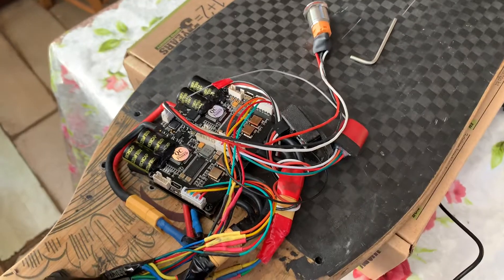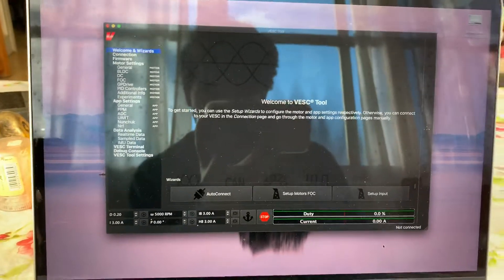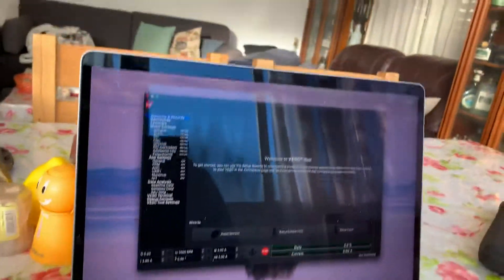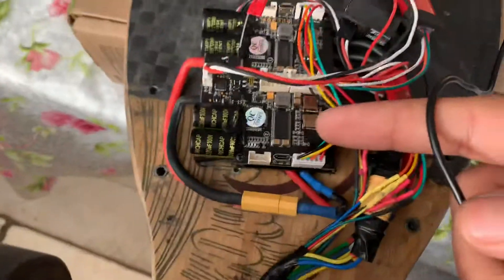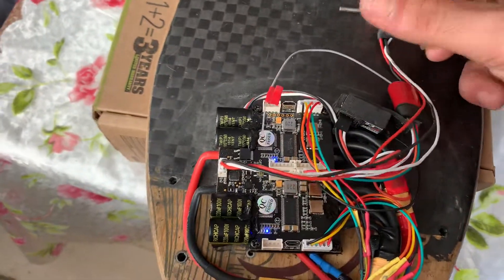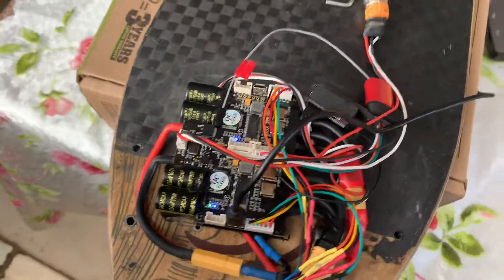Okay, so this is the VASC dual VASC fix guide. This is the new VASC software. Let's try — this one can update, and this one can't. So let's turn it on and try to connect the one that I already updated.